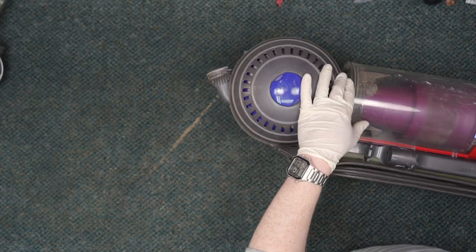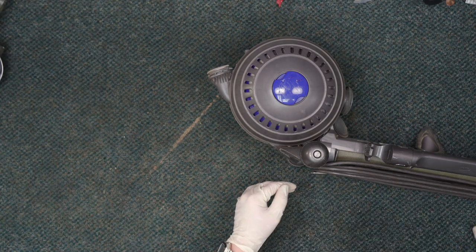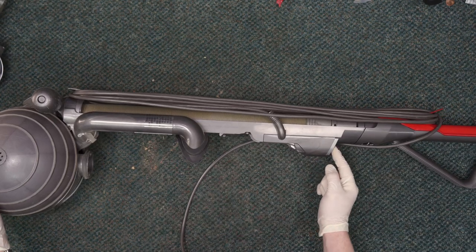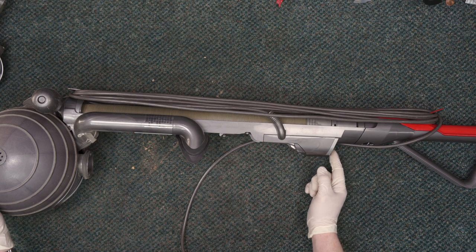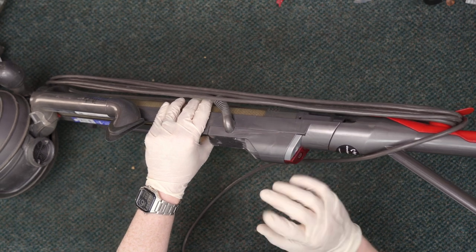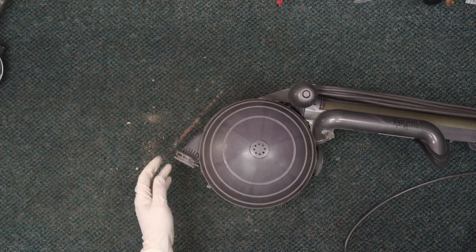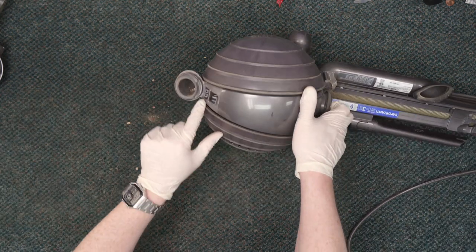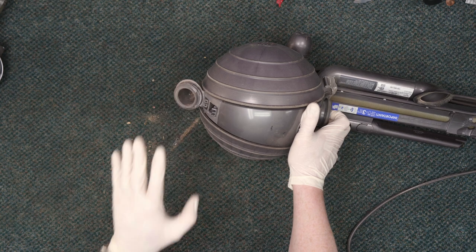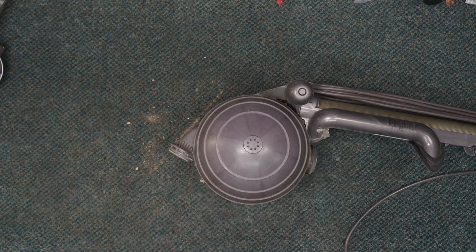The next thing we're going to want to do is take the cup off and set it to the side. I'm going to flip it over so the exhaust doesn't blow in my face. We have the brush roll switch in the on position so that when we turn on the main switch, this will already be on and sending power down to the nozzle. We're going to check the contacts right here — this is the power takeoff for the nozzle and the brush. We're going to see if there is power coming through when we tap into the mains.